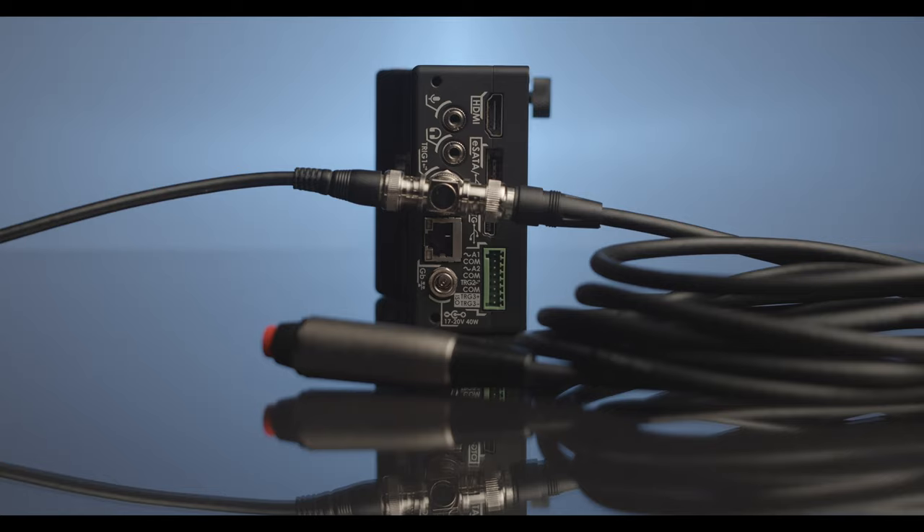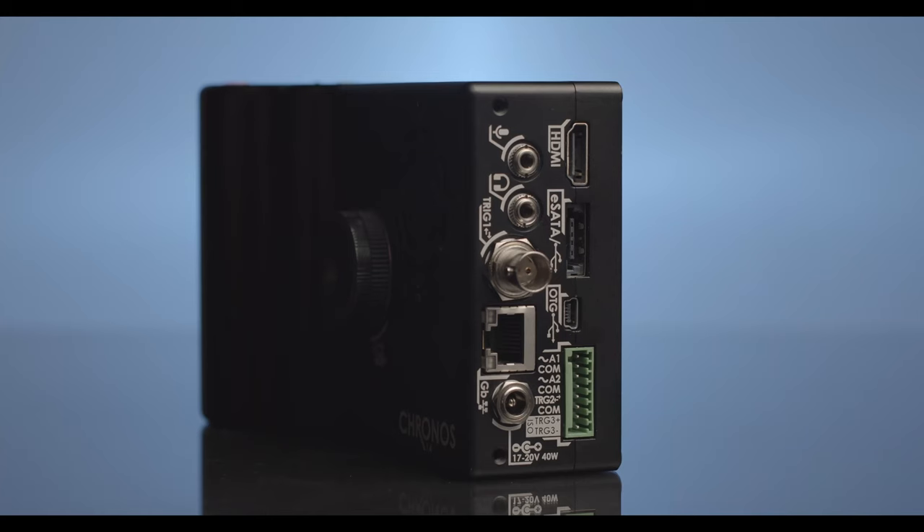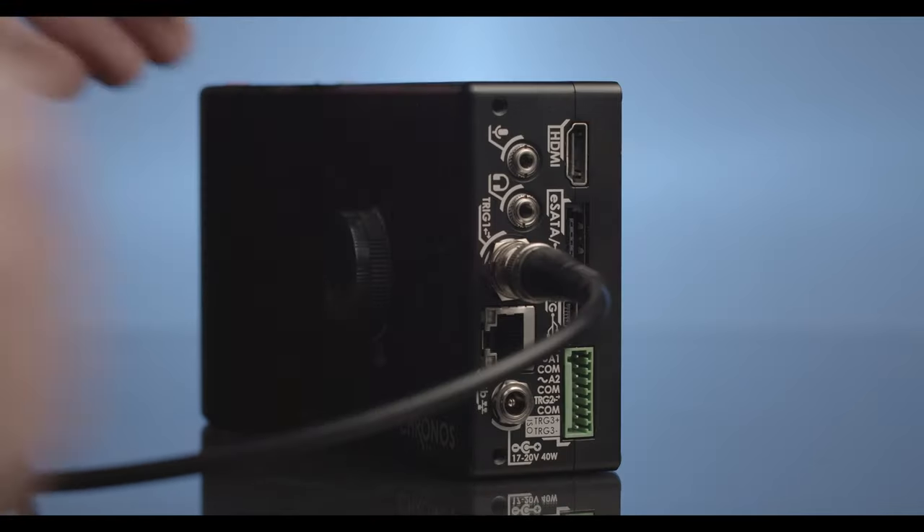The cables connected to the transmitter camera should look like this. Now we will move on to the receiver camera. Take the remaining end of the BNC extension cable and connect it to the BNC connection on the receiver camera.